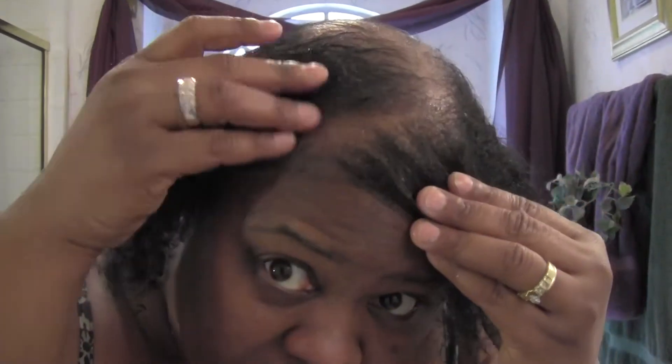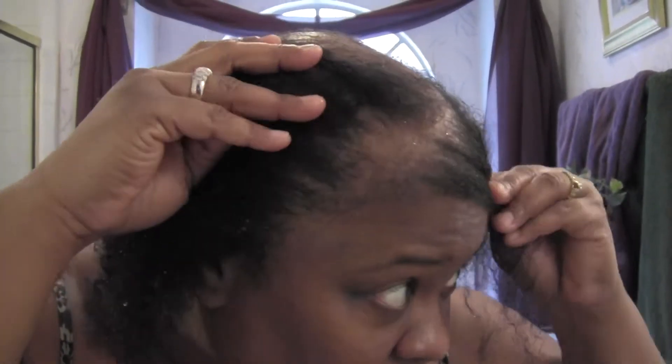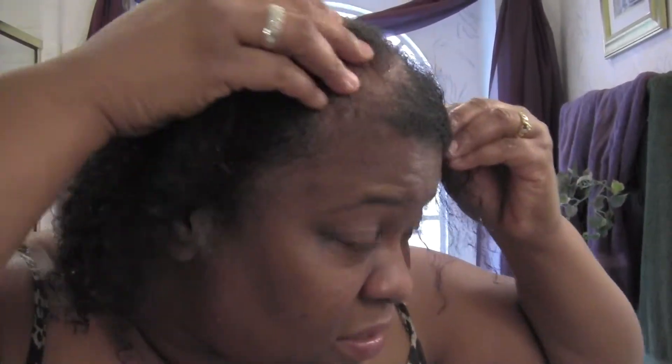My areas of concern are my edges over here — take a look at that. Over on this side, not too bad actually. On this side though, the whole side is kind of thin. Yeah, the edges are fine, it's just right here on this side — the whole side is kind of thin.